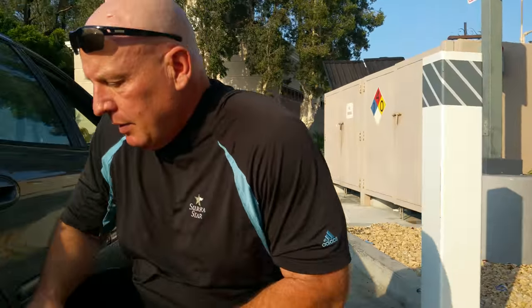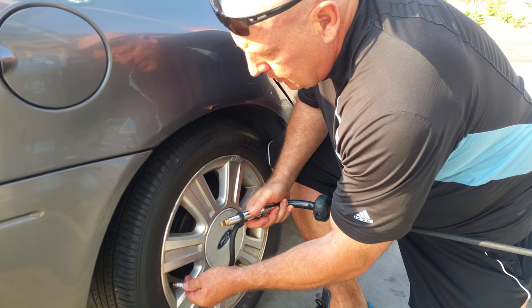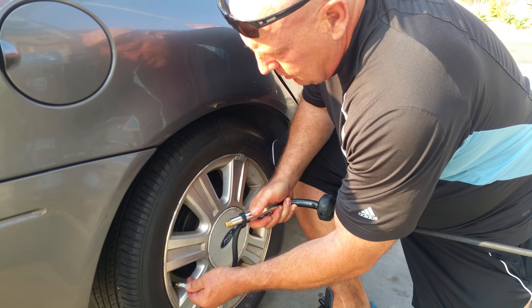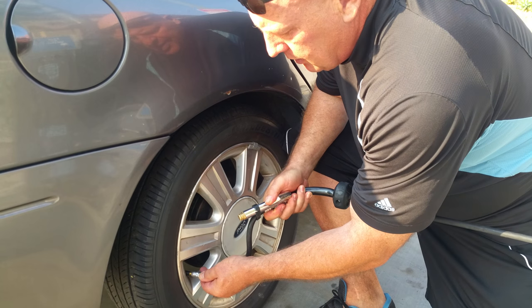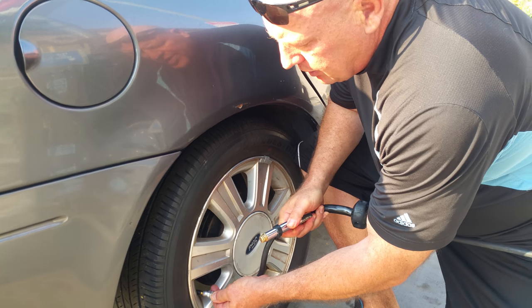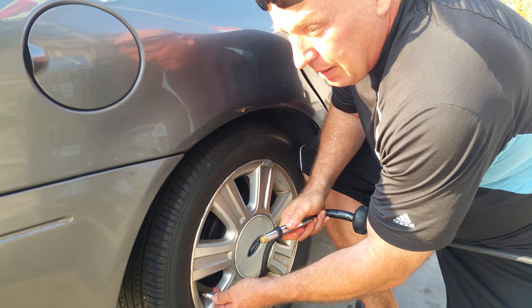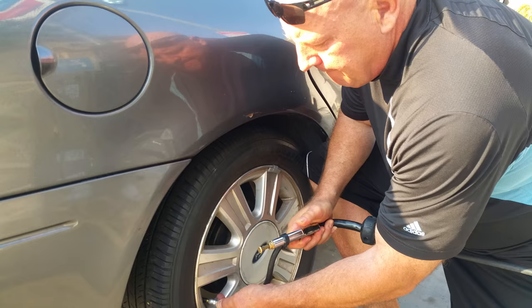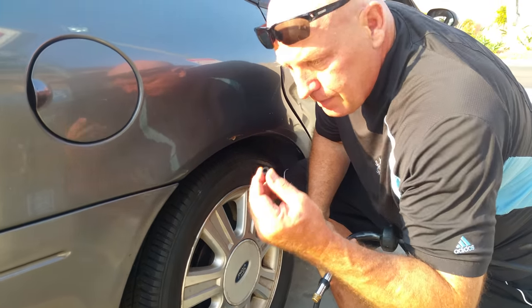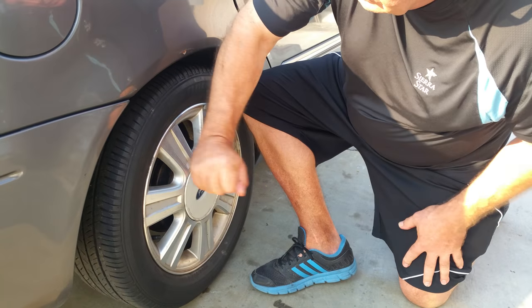I'm going to go ahead and hit the button. Make sure there's air coming out of here, put this over the valve stem, then press down on the little silver handle and fill it up with air. Right now I'm at about 30 to 35 pounds. Pull off, put the cap back on, screw it on — it's pretty solid. You're back on the road.